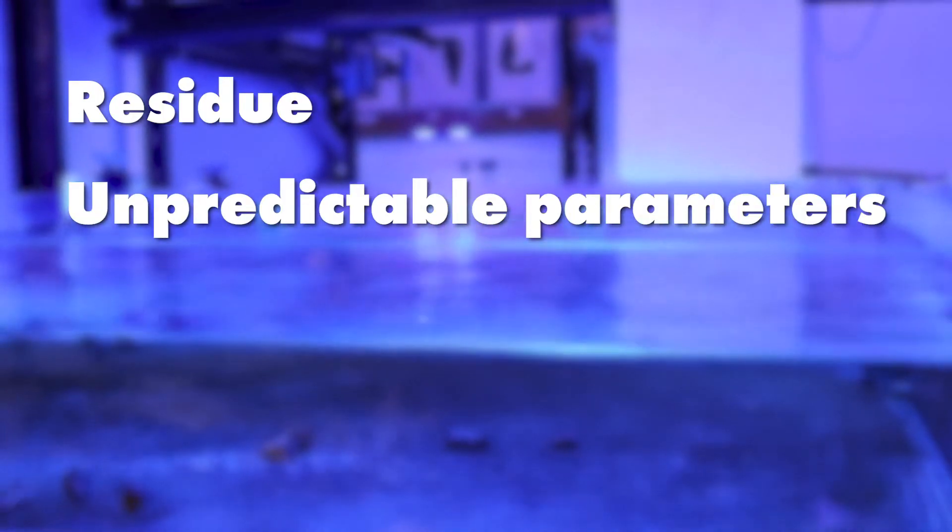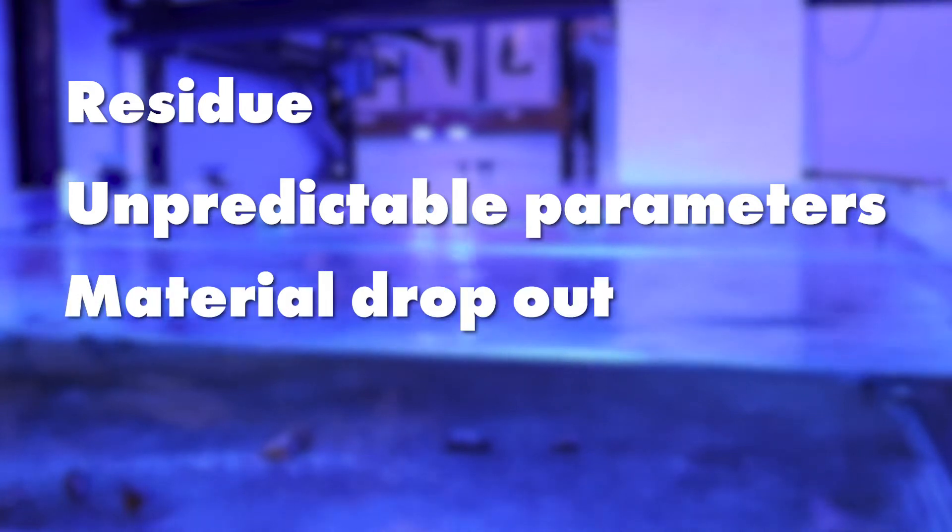As it contains considerably less moisture than other brands, you'll be getting more salt and a mix free from unwanted material, avoiding issues like residue, unpredictable parameters resulting from each batch, material dropout and long mixing times.